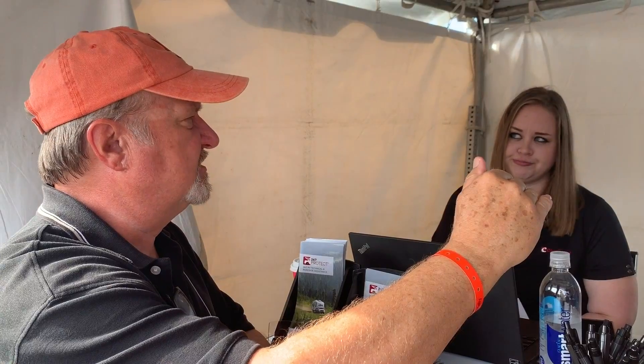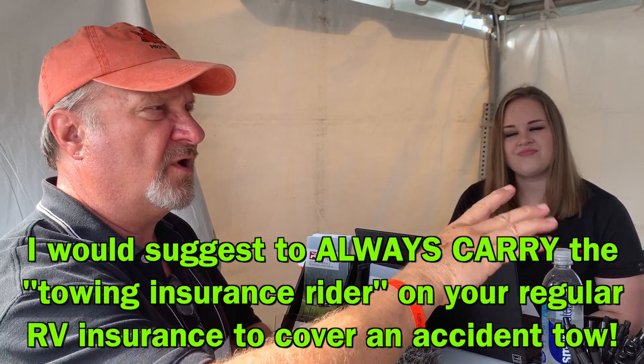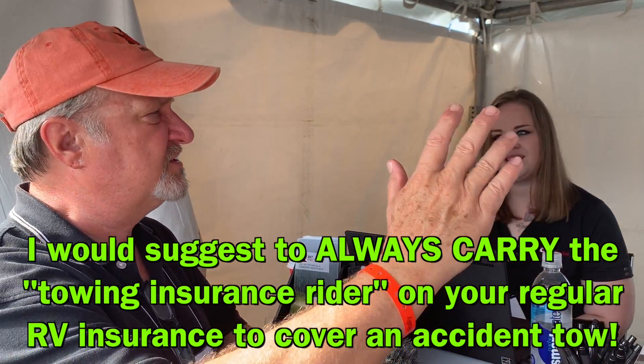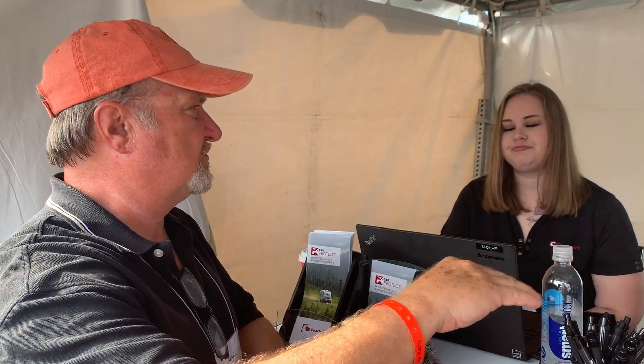You explained it with the insurance being involved and there's some hierarchy — the police show up at your accident and their first priority is to get your equipment off the road. They don't want to be monkeying around with the customer saying 'I have Good Sam's or something.' They just get everything off, and then after the equipment is removed it gets towed somewhere else.